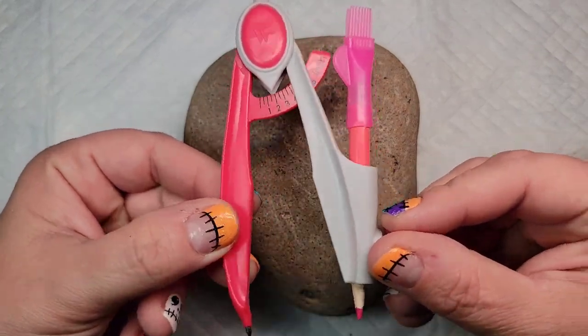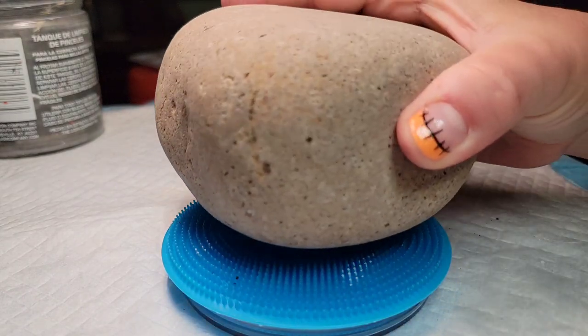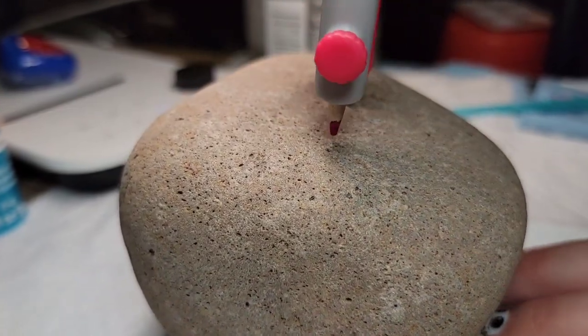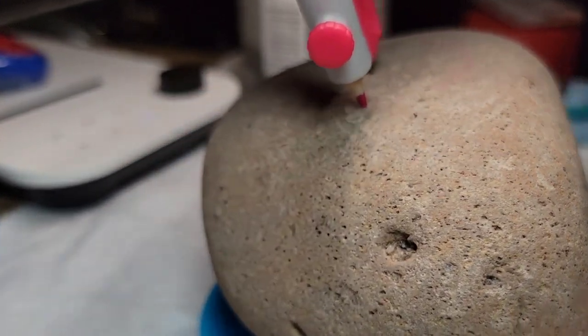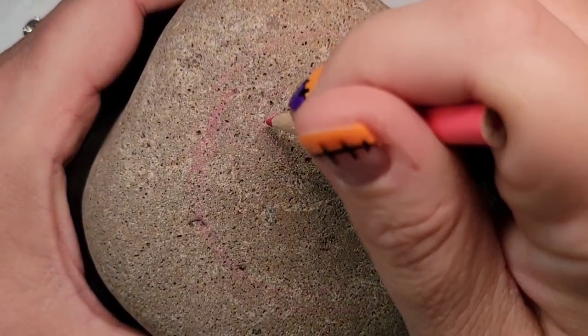I'm going to start out using a compass and a chalk pencil to get a circle on the top of this rock. I'm also going to use my turntable to help me rotate the rock and get a nice solid circle. It's not exactly a perfect shape, so I just want to use the compass to make sure the circle looks good.